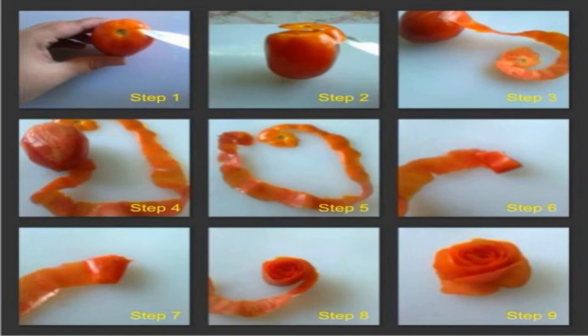In step 6, you have to start rolling it, just like we roll a ribbon into a small roll. Similarly, you roll the ribbon to prepare one small roll from the tomato skin. In step 8, you can see the same skin has started appearing like a rose. And at the end, in step 9, you can see the rose is complete, and the small basal portion where the stalk of the tomato is forms the base of this rose flower.